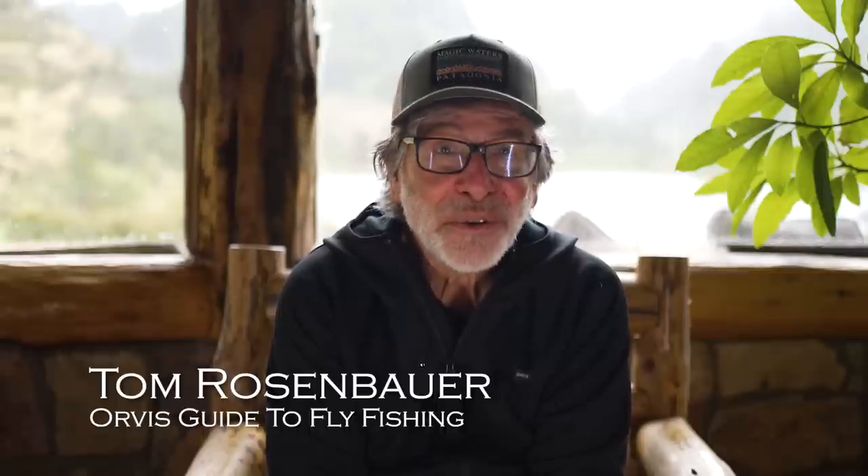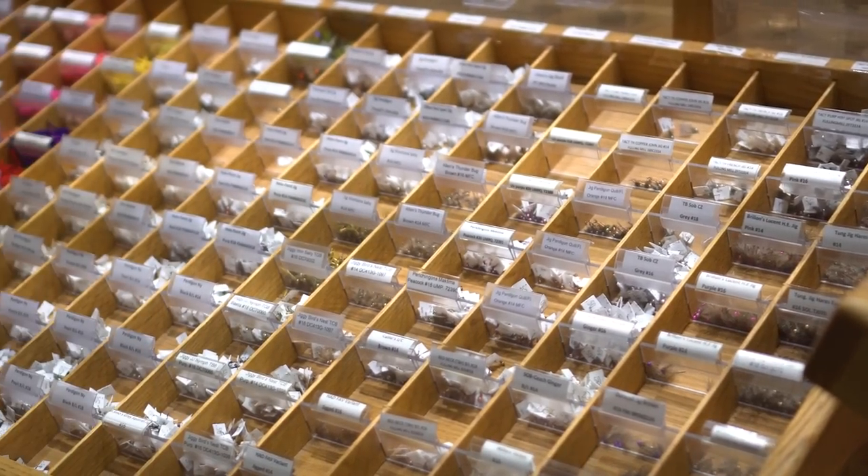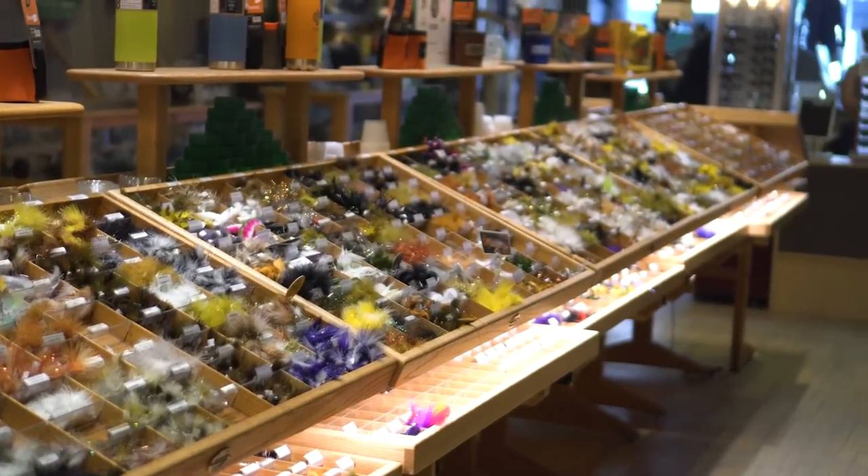Picking flies can be super confusing. There are thousands and thousands of different fly patterns. When you go into a fly shop, it's just overwhelming seeing all those trays of flies. You don't know where to start. Well, I'm going to give you a place to start.